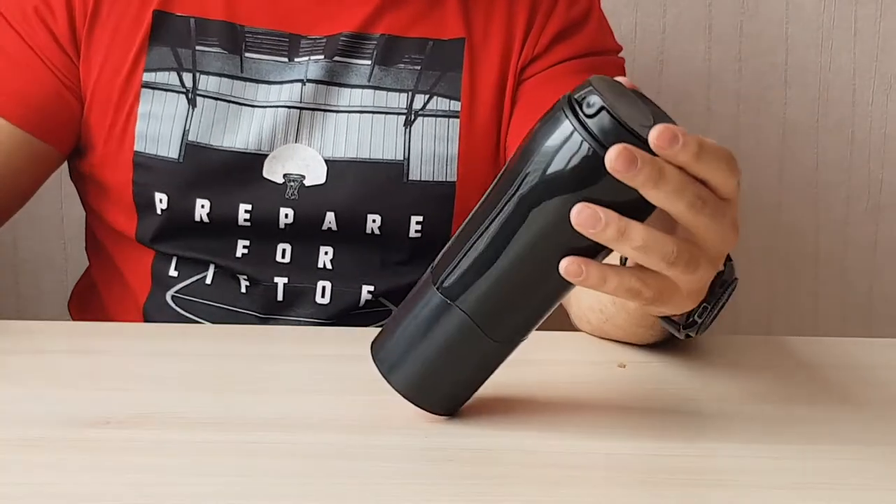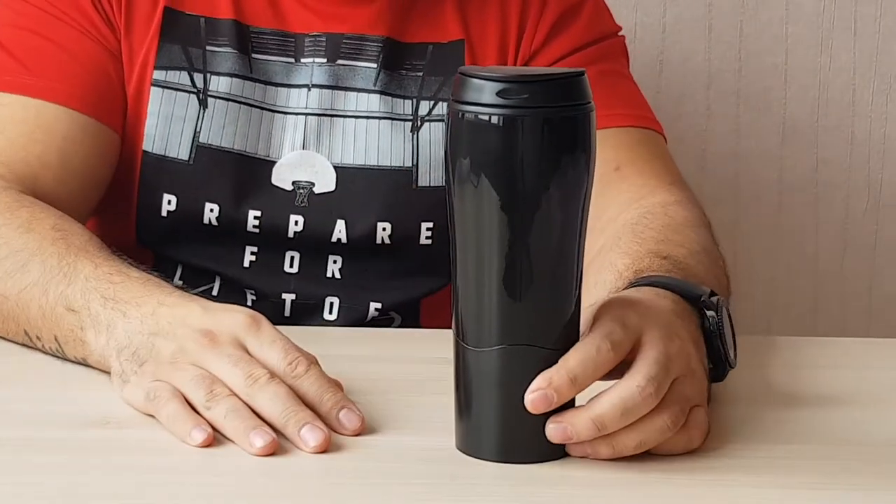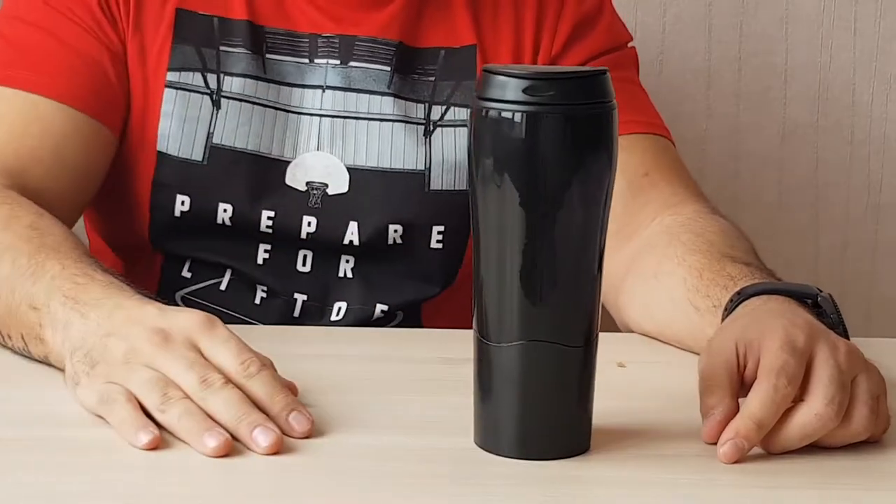So here is the mug itself. Wow, it's nice — look, it's not falling!